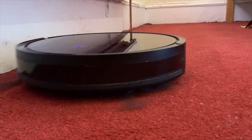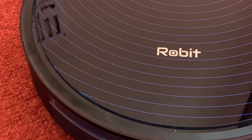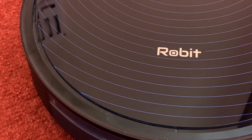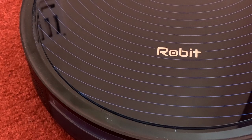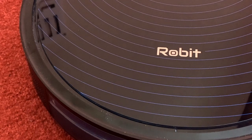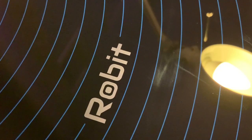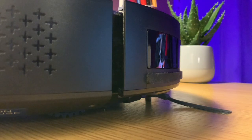The maximum power mode is a bit louder, but I've never found it too loud — I can actually comfortably sleep through it working around the bedroom at night. It should be noted that the Robert R3000 is only suitable for hard floors and low-pile carpets, so if you have a thicker fluffy carpet or rug, this device might damage it and itself. It's also a dry-only vacuum, so you won't be able to use it on wet floors or for mopping like other models on the market.